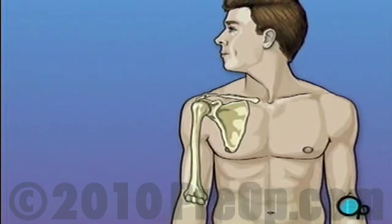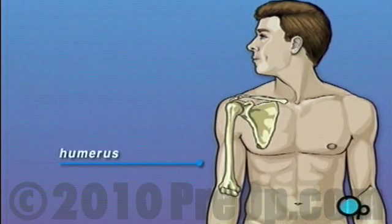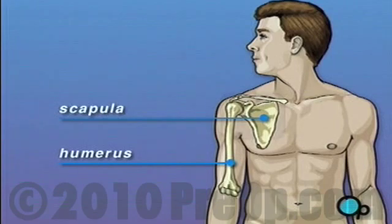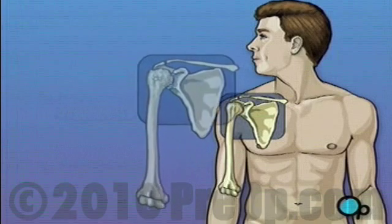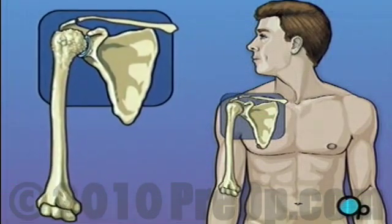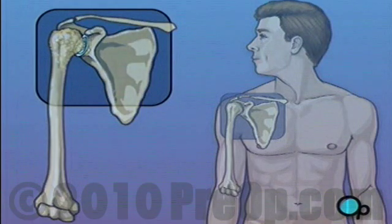As you move your arm, the ball-shaped end of the upper arm, or humerus, moves against the cup-like depression in the shoulder bone, or scapula. As long as the upper arm can slide against the shoulder, you're able to move your arm comfortably. But over time, especially in patients who suffer from arthritis, the shoulder joint can wear down. Cartilage, the tissue that cushions the bones and makes it possible for them to move smoothly against each other, can wear away.